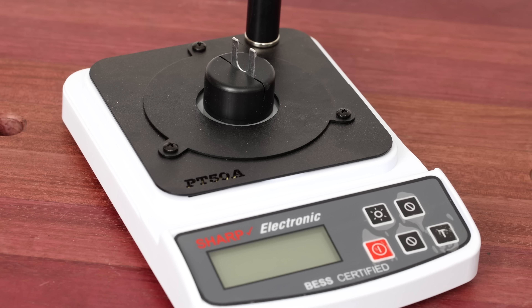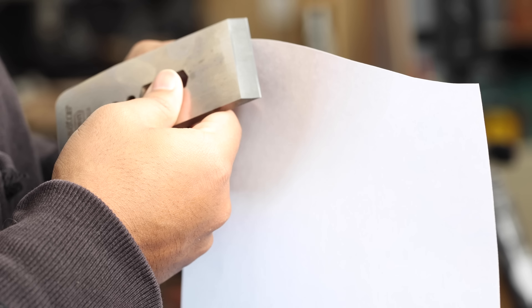I realize that most of you don't have a specialty sharpness testing machine in your shop to gauge the sharpness of your tools. If you can effortlessly shave hair with it, or can easily slice through paper with those crispy whispering sounds, it's sharp enough for woodworking.